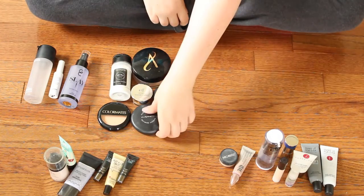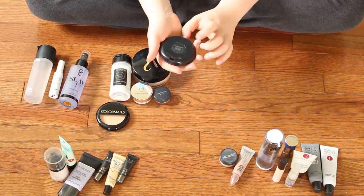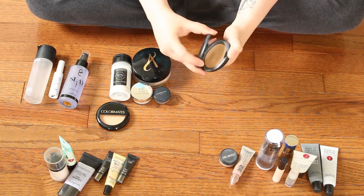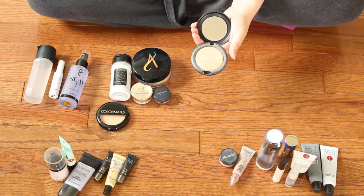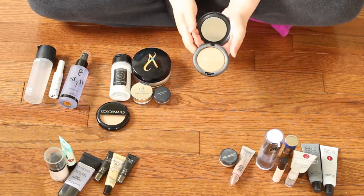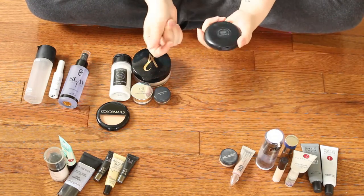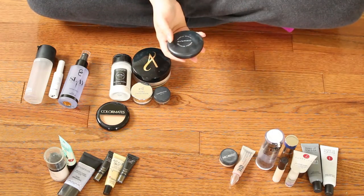That is it for primers — now I'm moving on to face powders, going from the bottom up. This is the MAC Studio Sculptifying Powder in Light Plus. I got a makeup done at the MAC store one time — I went there to buy a matte shadow brush and get matched in foundation. I did end up buying this, but it doesn't go on nice; it just looks really cakey on my skin. So I think I'm definitely going to be getting rid of this.